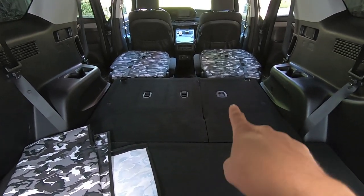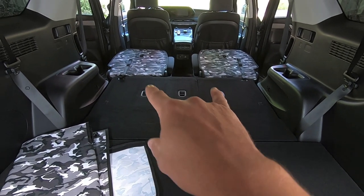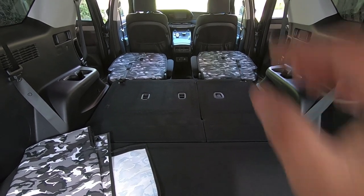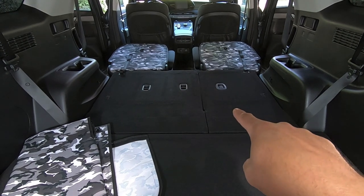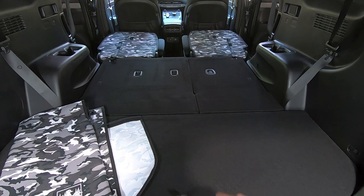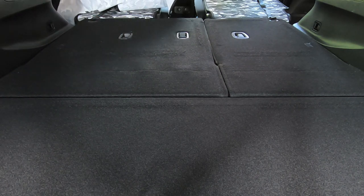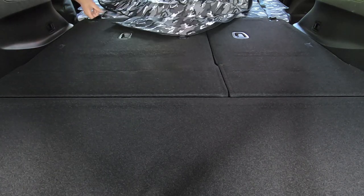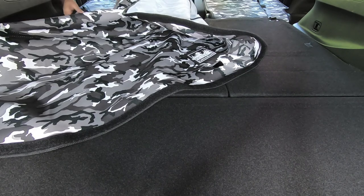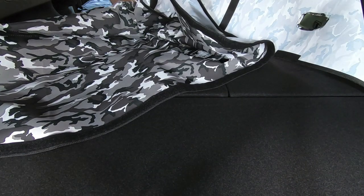Now that everything is vacuumed and cleaned up, we're ready to install the canvas liner. I'm going to start on the seats because we have these anchor points for the car seats — if we line those up, everything else should fall in line. I want to make sure I can still access those since we occasionally have nieces in the car who need the rear car seat anchors. We'll start on the seats and work our way to the rear. The CanvasBack logo goes towards the rear. Since this stuff is velcro it's going to want to stick to pretty much everything, so you may need to re-velcro a few times to get everything lined up.